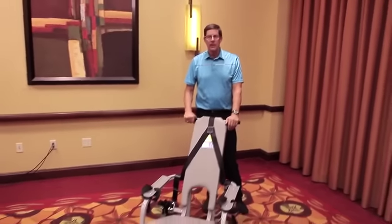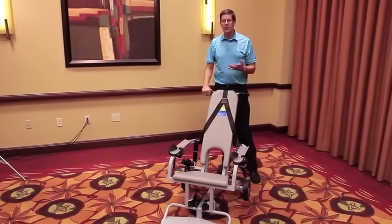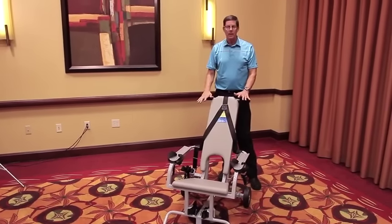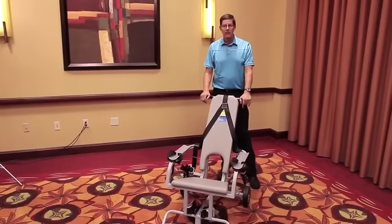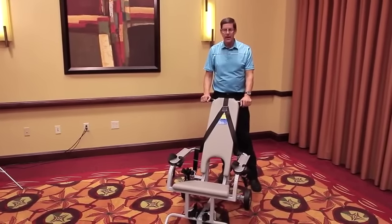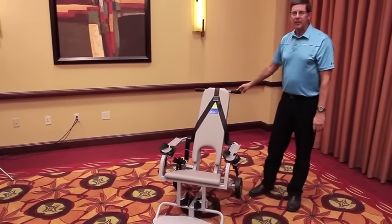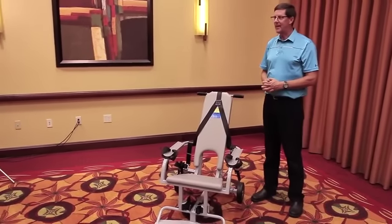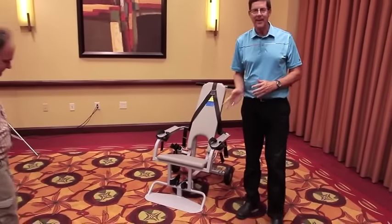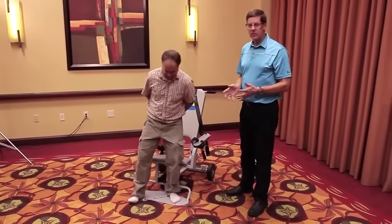Sometimes, if you didn't have brakes, people would like to move the chair or kick the chair out of the way to make it more difficult to secure the person into the chair. So those brakes will help immensely by keeping the chair in one place and allowing you to put the person in the chair a lot easier. Now, my assistant Joe will be the detainee today — Joe is wearing leg irons and handcuffs, which is typically used in prisons and jails.